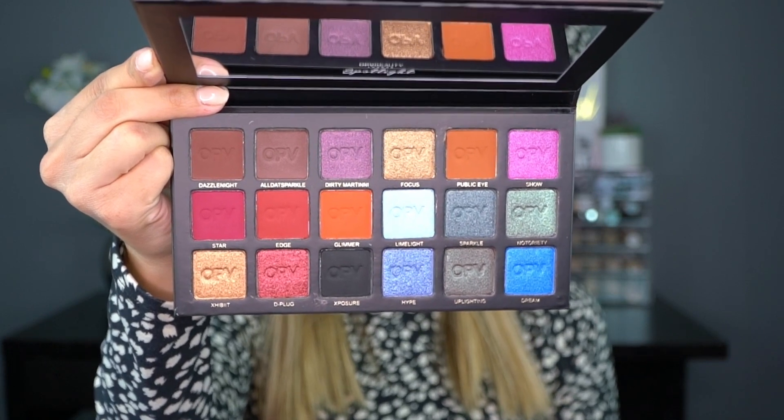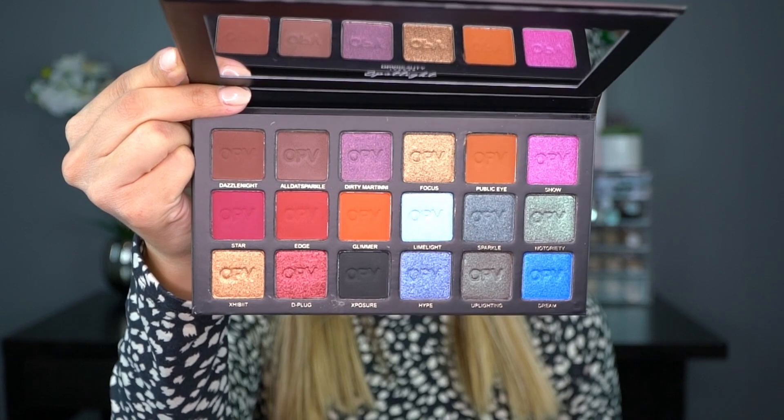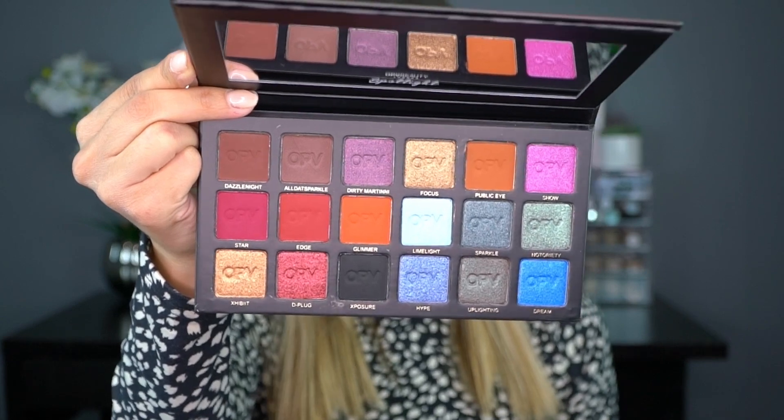According to the card, it features a diverse array of shades to ensure your looks stand out, featuring essential matte shades to create depth, subtle golden shimmers, all the way to bold blue metallics — so the possibilities are endless. You can do so many different looks: daytime, nighttime, neutrals, glam — pretty much anything with this palette.